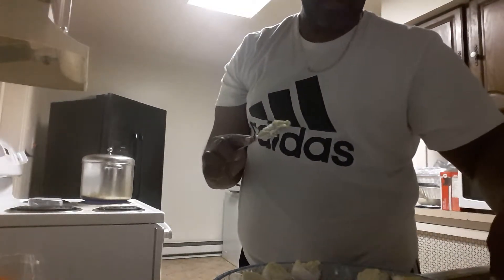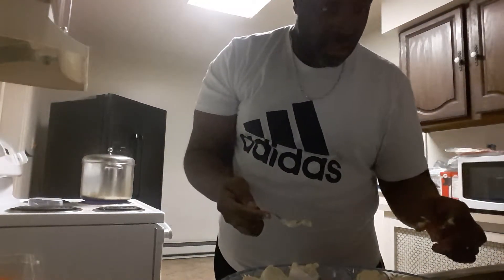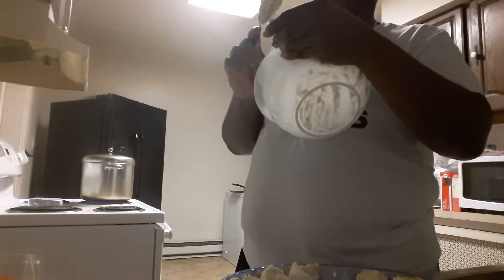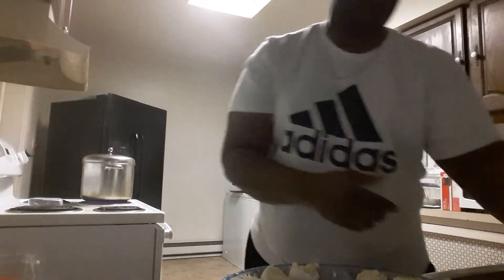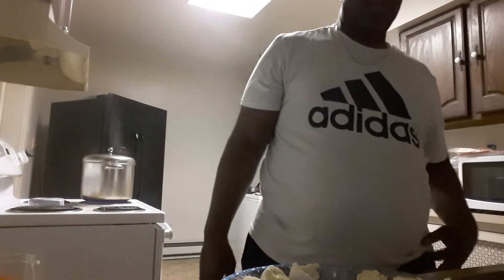We're at the last one — stuff that real good. Take a couple of the ones we did, stuff a lot, get some extra egg in there. Now finishing touch.